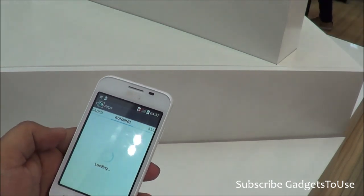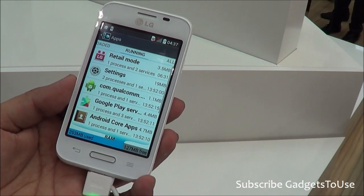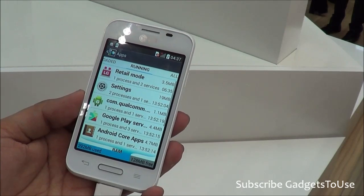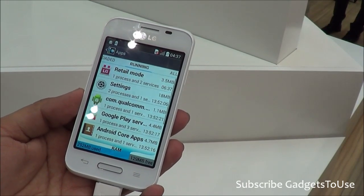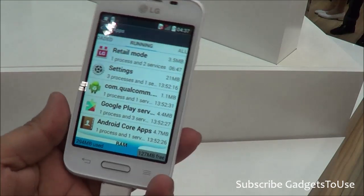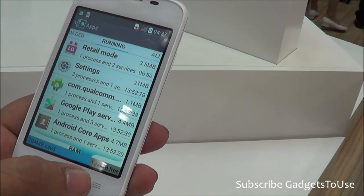When it comes to the app scenario, it looks like the device has around 1GB of RAM, but to be precise, this device actually has around 512MB of RAM. Out of that, around 294MB of RAM is used and 120MB of RAM is free.